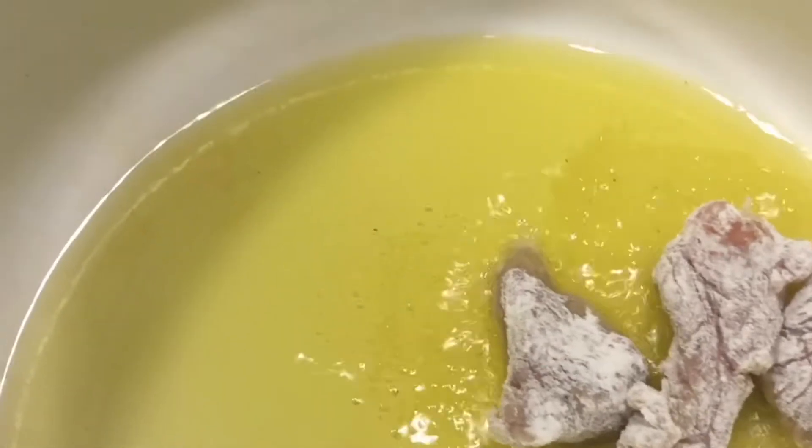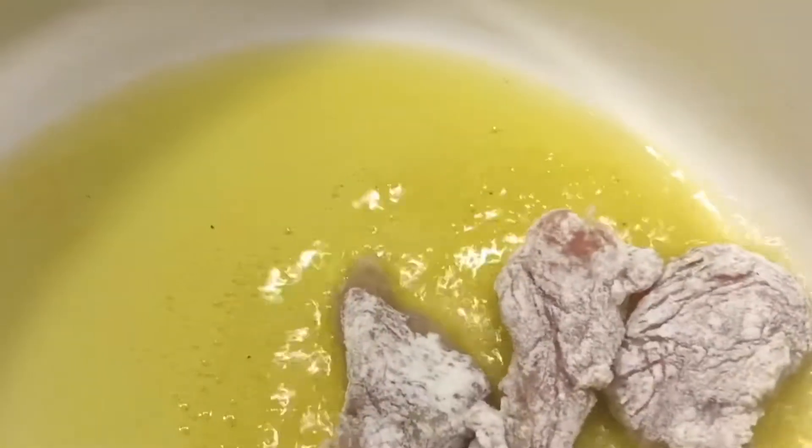Fold the meat and sauté them so they're nicely browned. You can put any excess oil from the meat back into the pan and mix it in.